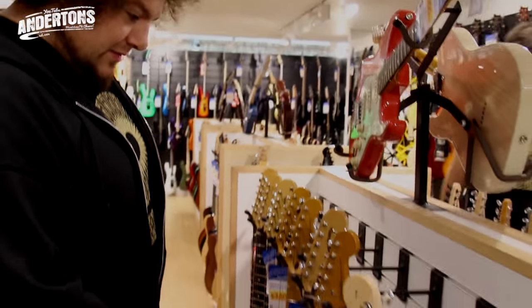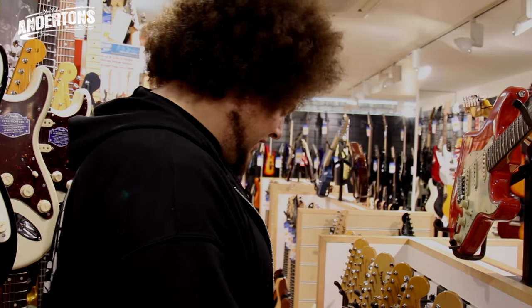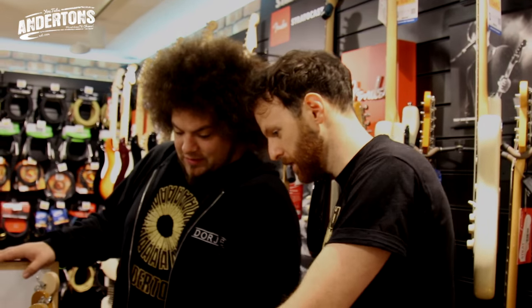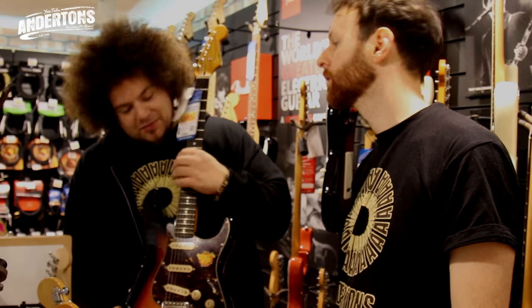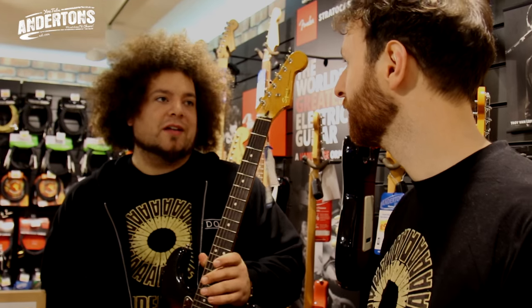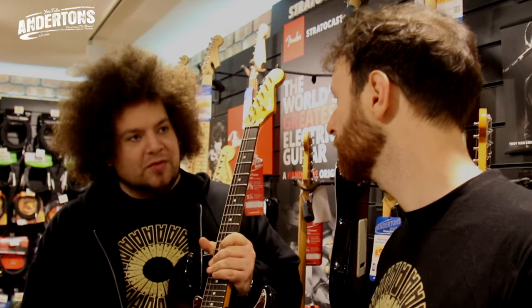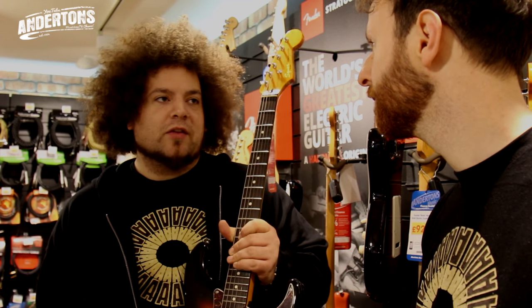So these are our Squier Classics — three hundred and forty quid. We need a rosewood fingerboard, so he's a rosewood fingerboard guy. We're left with this one — the 60s Classic Vibe. We used this for John Mayer and it did a great job. It looks a lot more than its money at three hundred and forty pounds — it's an absolute steal and it sounds great. Although it doesn't look much like a Phillips Ace Strat, you've got the 60s-voiced pickups so we're in the right ballpark.